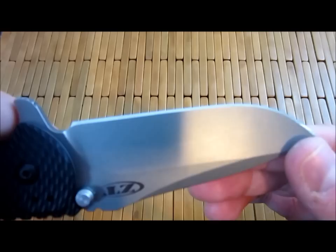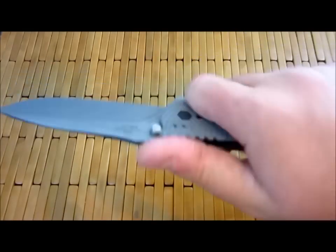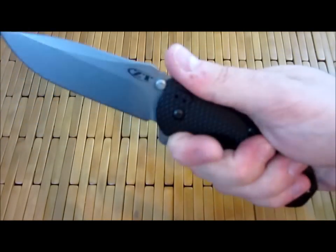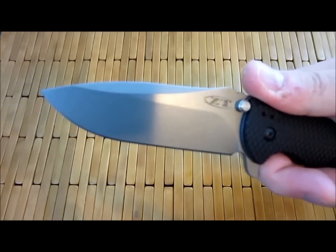Very nice blade, tons of cutting edge. One of the great things about flippers — I'm really starting to warm up to the whole flipper design, although it's still just not my favorite — is you get the protection of a safety choil but you get a full cutting edge, and that is huge.